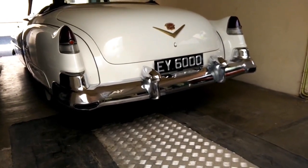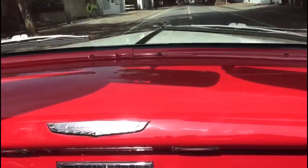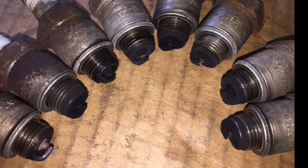It had a loud ticking noise, as you can hear in this clip. We looked at the plugs and they were really bad — there was a bad misfire.